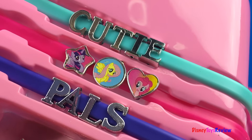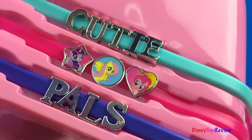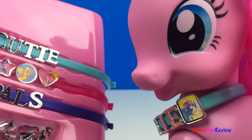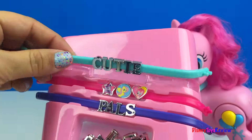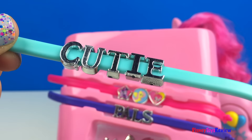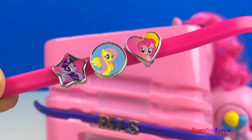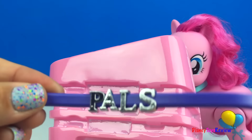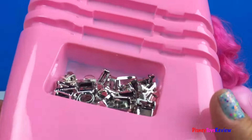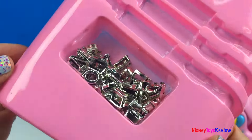Wow! There's Twilight Sparkle and Fluttershy, and there's Pinkie Pie. Isn't it exciting? This one says Cutie, here's some charms, and this one says Pals. Cutie Pals — how fun! And look at all these charms.